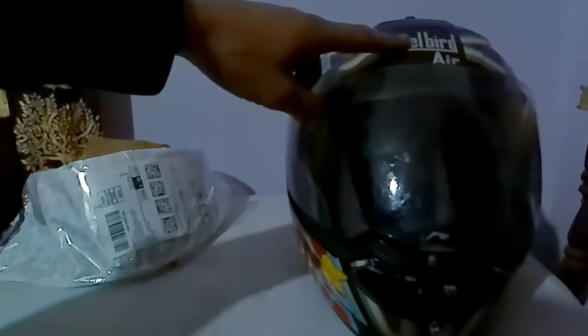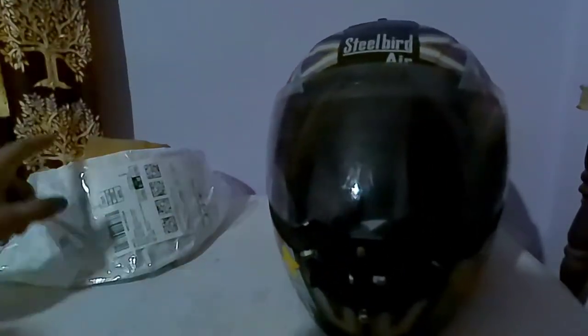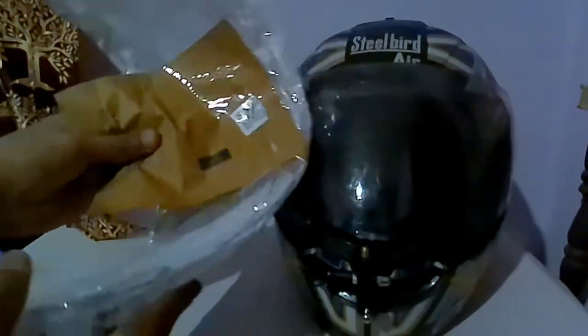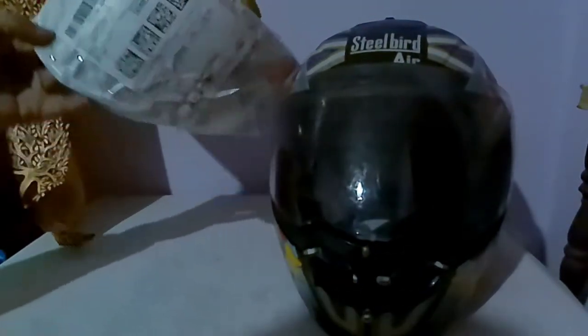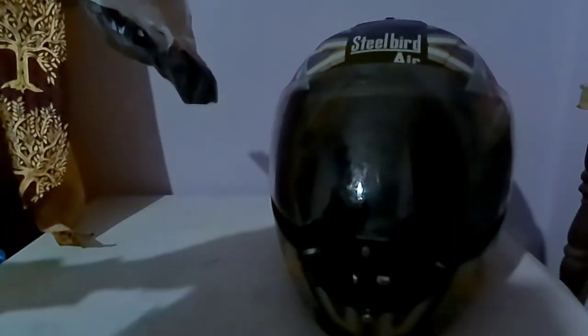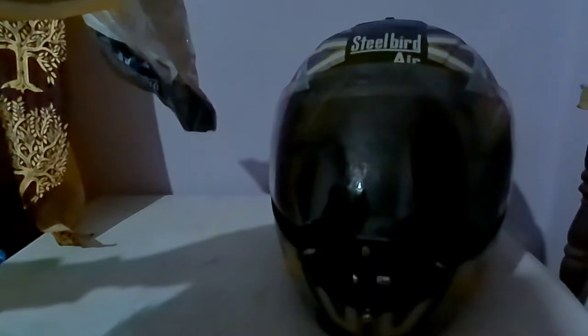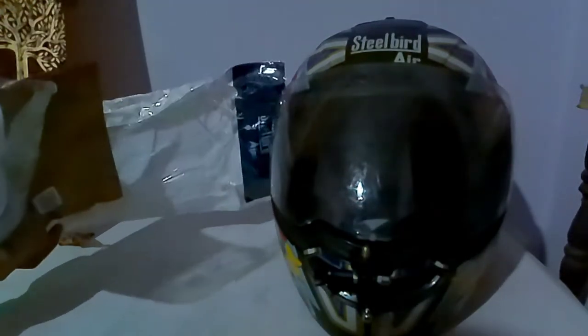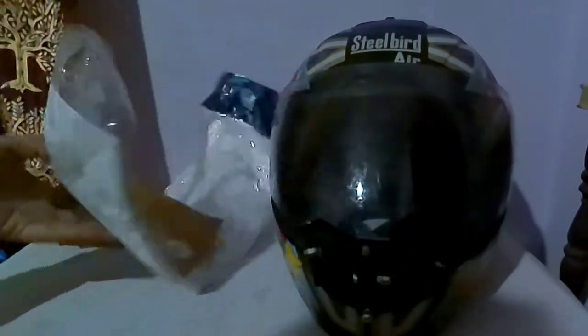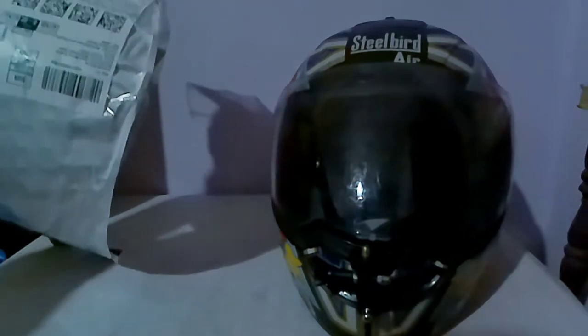This is an unboxing video of a Pfizer Steelwood Air One visor. It came from Amazon in just an envelope. Whoever sent this did it very carelessly — there's no box, no protective bubble plastic, nothing.